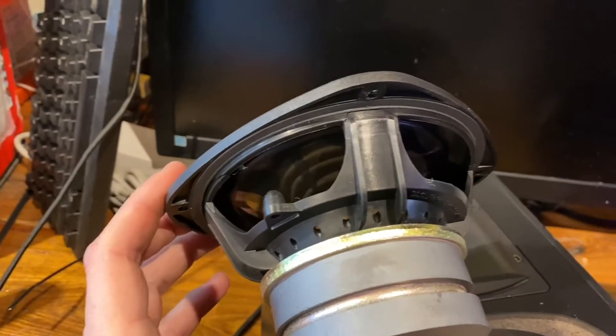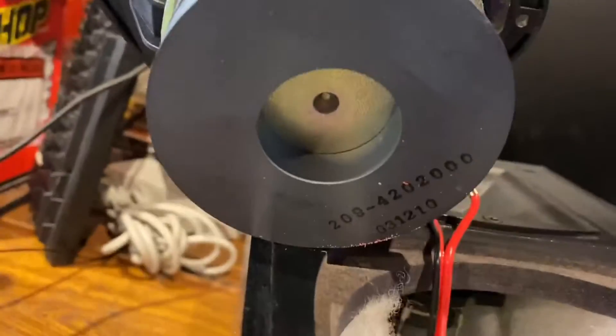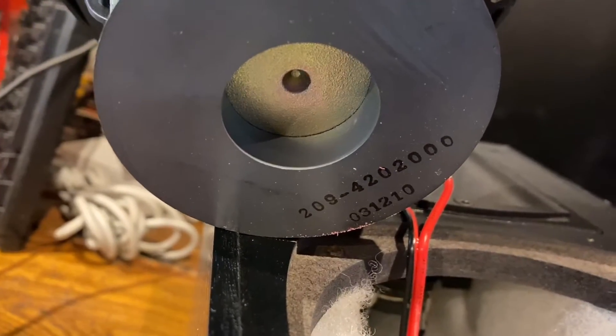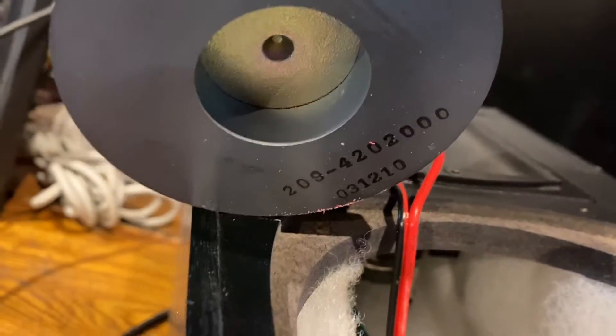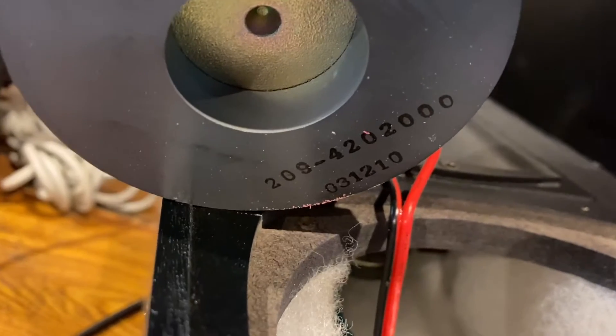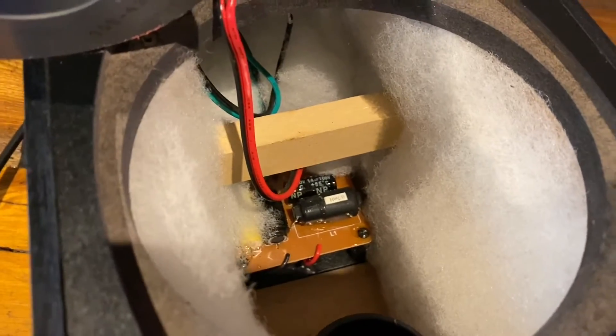These baskets are plastic, which I'm not a huge fan of. There is the part number — if you are curious, it is 209-420-2000. So I'm guessing that was probably April 20, 2000. The part number I guess is 03-1210. I'll pull the crossover out too in the back just so we can take a look at that.